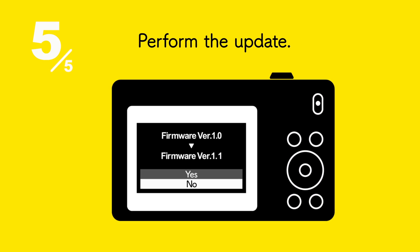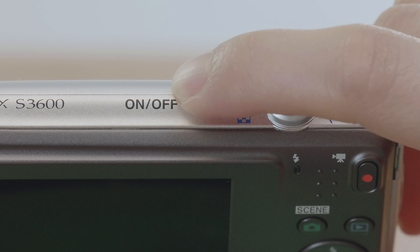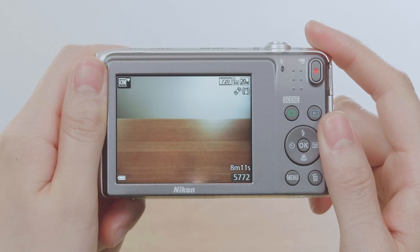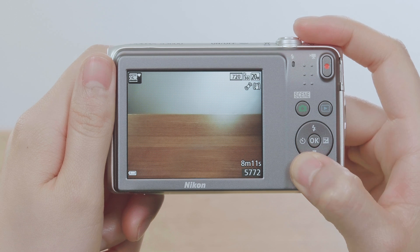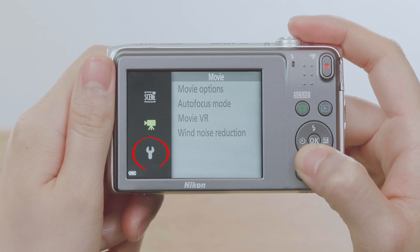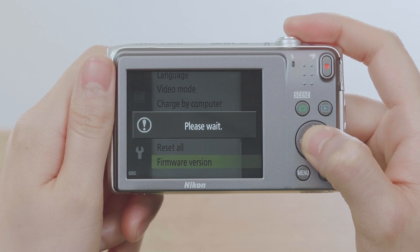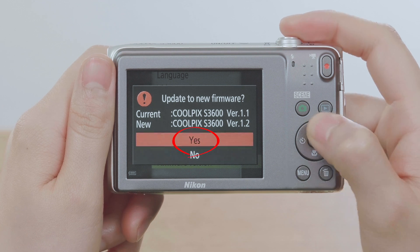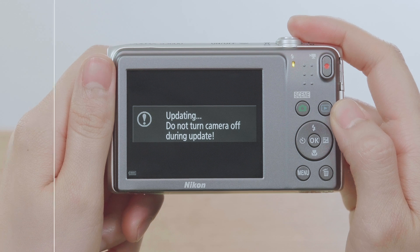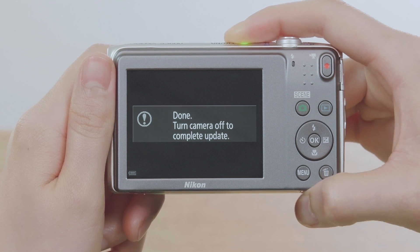Next, update the camera firmware. Insert the memory card into the camera. Turn the camera on and check that the battery is fully charged. Press the Menu button to display the menus. Display the Setup menu and select Firmware version. You will be prompted to update the firmware. Select Yes to start the update. You'll know the update is complete when you see a message like this.